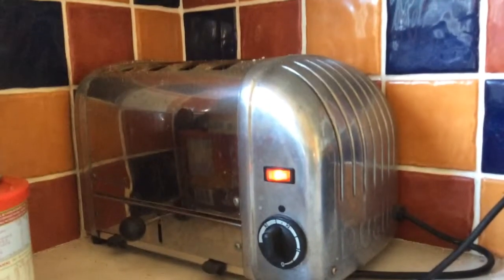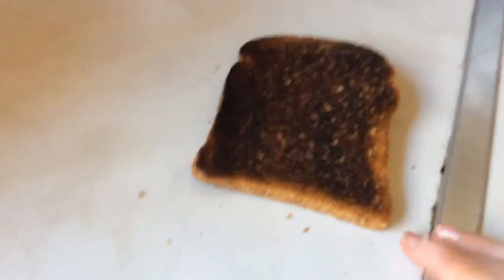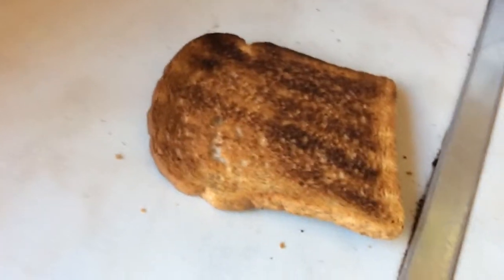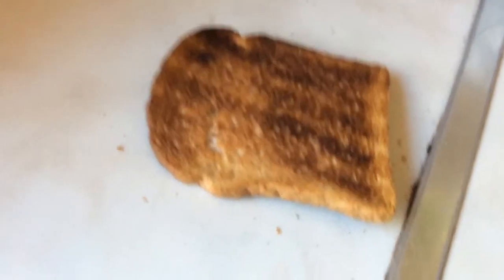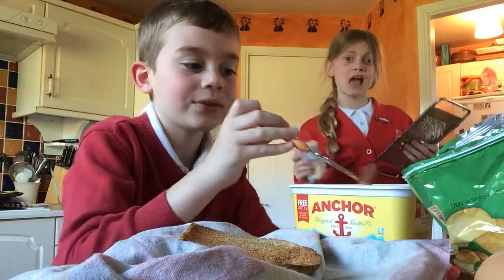This is the toast toasting in the toaster. Okay, I made a mistake — I burnt the toast, so we're gonna have to make another one and set the timer for less time. So now we're gonna be buttering the toast.